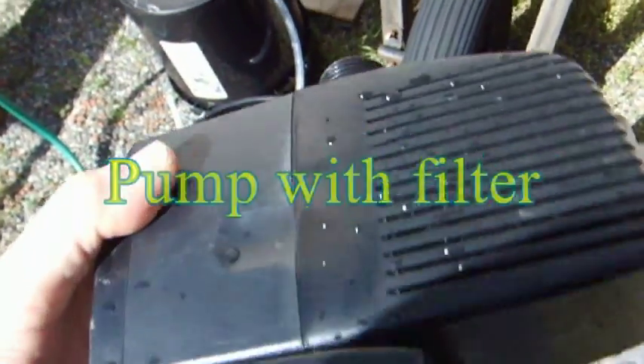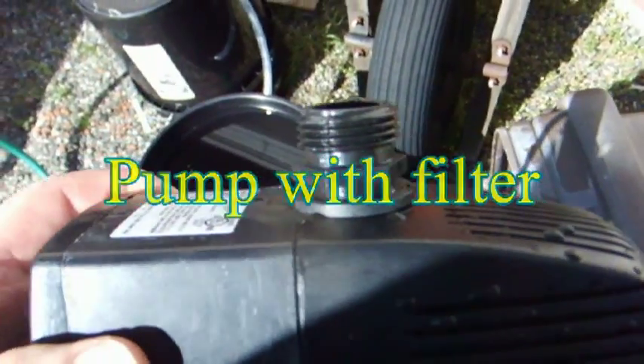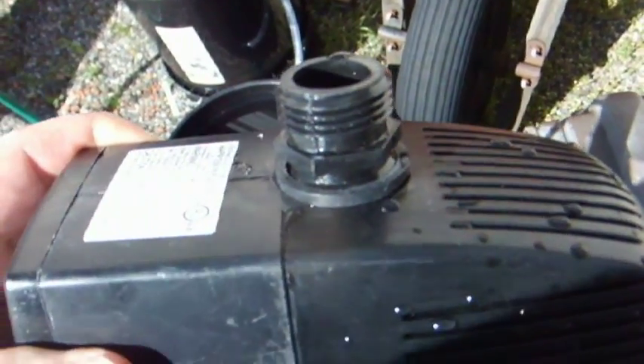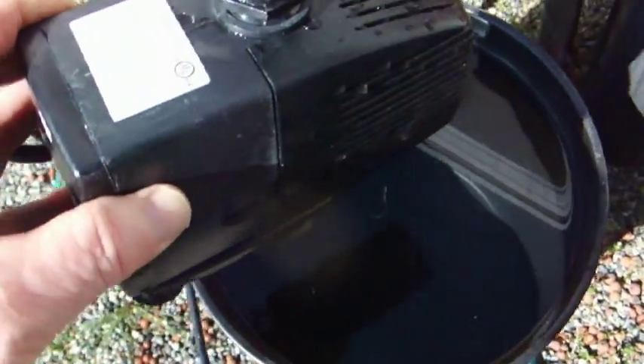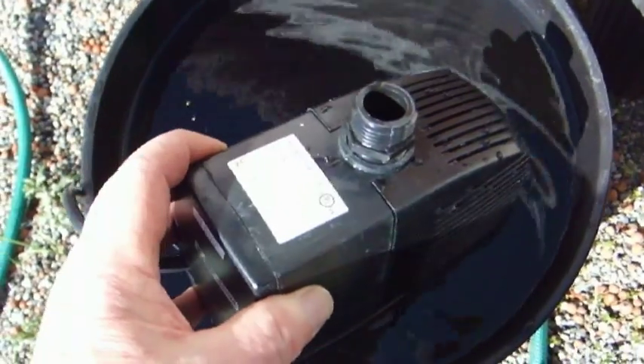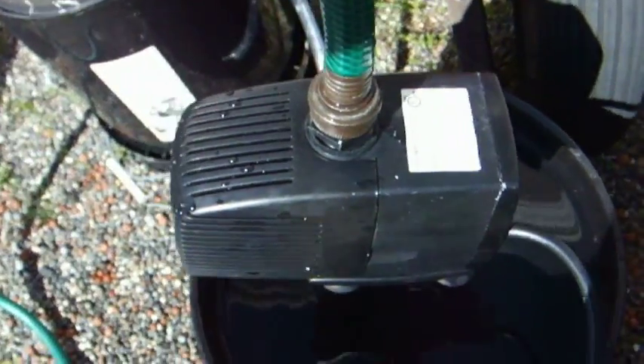On this side we have a submersible pump with the male connector to the hose. We're going to put this in a five-gallon bucket for testing after we put the hose on. So there we have the pump on the hose — drop it right in the bucket.